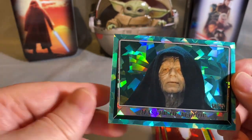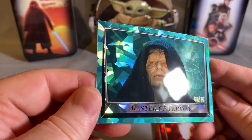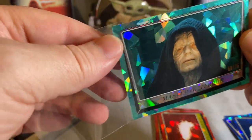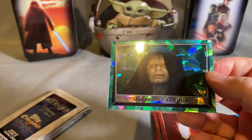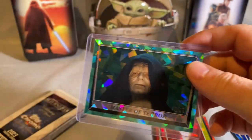The numbered parallels here go one to 75. This one's numbered 60 out of 75 — you're going to get those higher numbers. Gonna want the Emperor. Very cool. The highest numbers don't go to 99 in this set like the last set — they top out at 75.